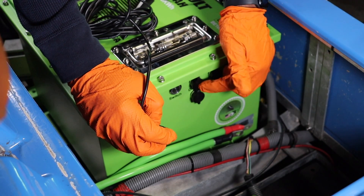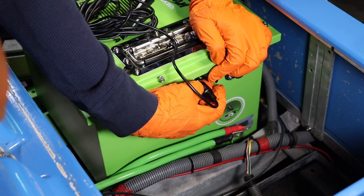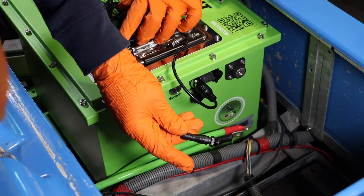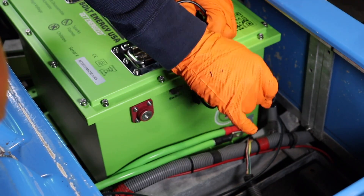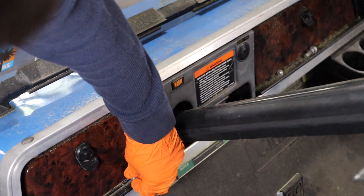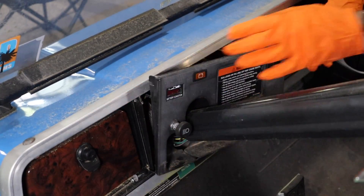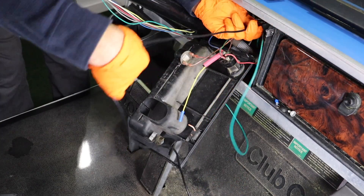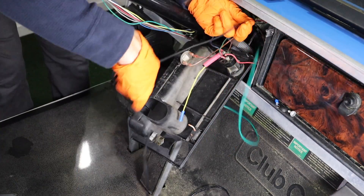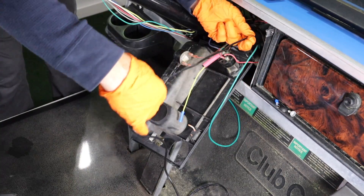Plug in and tighten the state of charge meter wiring harness into the display port on the battery. Route the wiring harness up to the dash area. Access the dash panel area by removing the two Phillips head screws on each side, then pull the state of charge meter wiring harness into the dash area along with the extended green wire from the Bolt Energy USA voltage reducer.